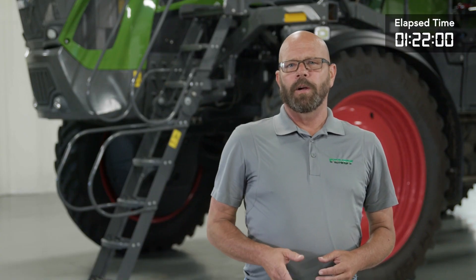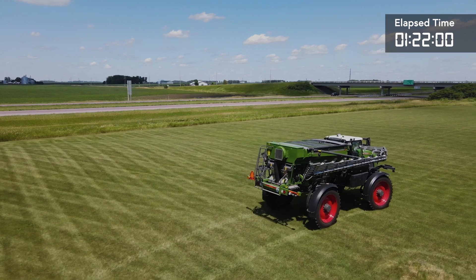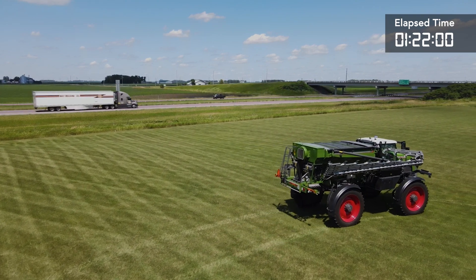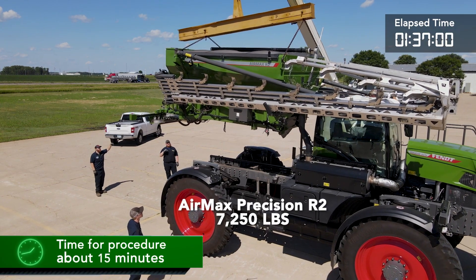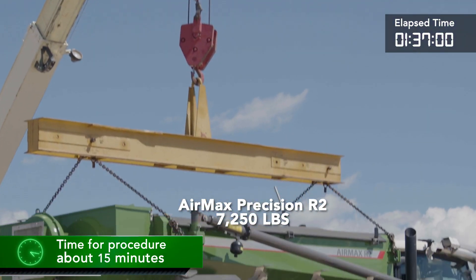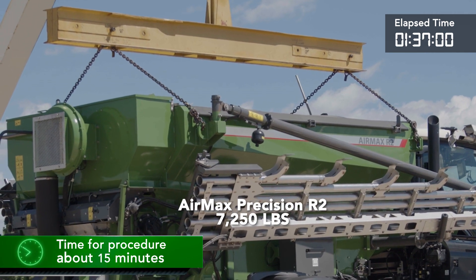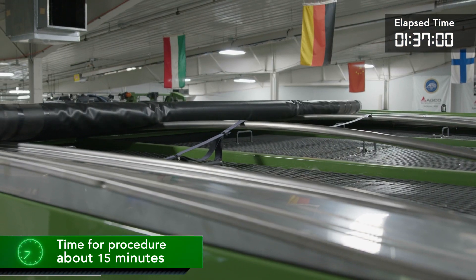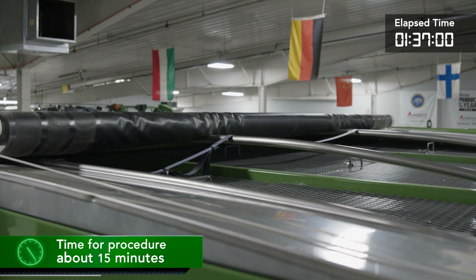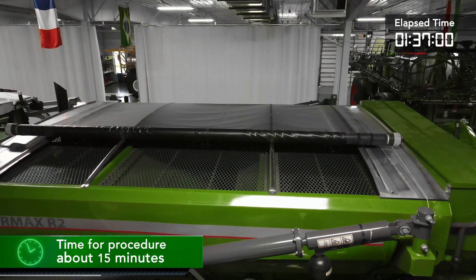The Air Max Precision R1 R2 box is one of the system options that can be comboed with the Fendt Rogator. The Air Max Precision has built-in lifting points both front and rear for attaching lifting straps or chains. One point to keep in mind when preparing the Air Max Precision is the position of the roll tarp. The roll tarp should be between one quarter and three quarters closed — this will keep the roll tarp from coming in contact with the lifting chains or straps.